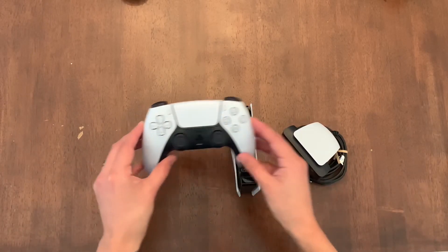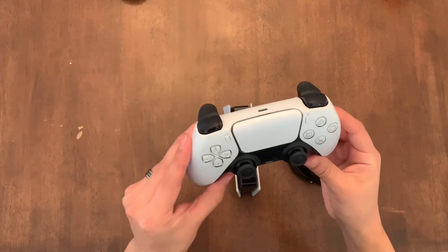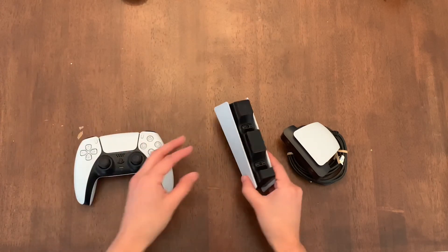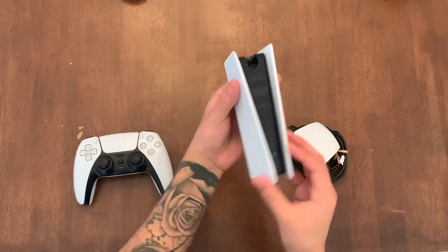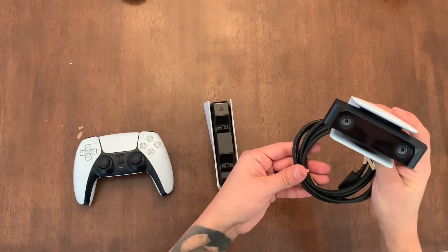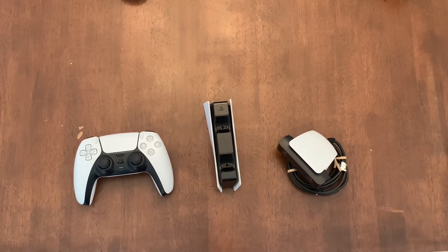These are the new accessories for the PS5 — got the DualSense controller, the PS5 charging station, little mini PS5 right there, and the HD camera. Thank you guys for watching. Please don't forget to subscribe. Hit the like button if you liked the video, hit the dislike button if you didn't — I'm always looking for feedback. Don't forget to hit those notification buttons. Alright guys, peace out.